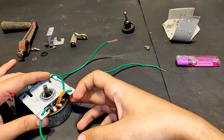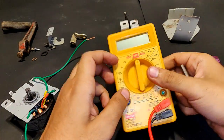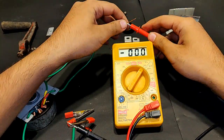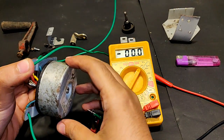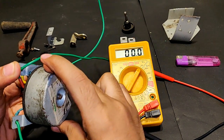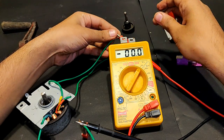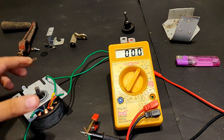Now let's connect all three phases to the multimeter to check if it is working as a generator. Since it will produce AC, I'm pointing the meter to the 200 volts AC mode. Keep watching the multimeter screen. It is generating electricity — two phases are fine, and this third one is also fine.